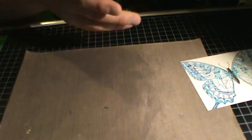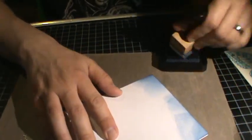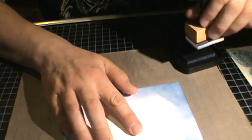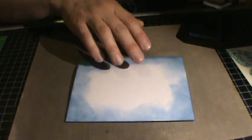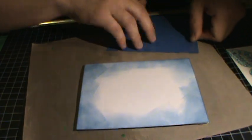Now I'm going to put the card together and I'm going to distress the outside a little bit with faded jeans. Of course I can't find anything right in front of me, so anyway let's go and do some distressing. You just want to get the corners of it because the rest of the card is going to be covered up.